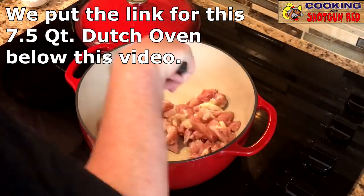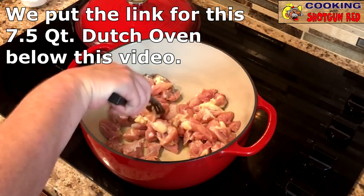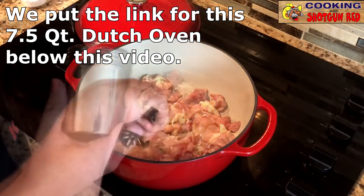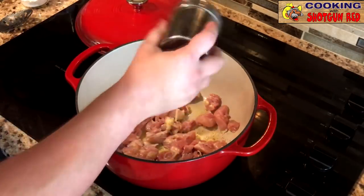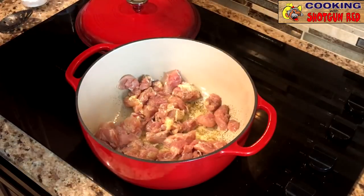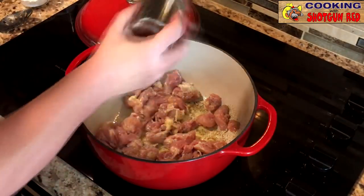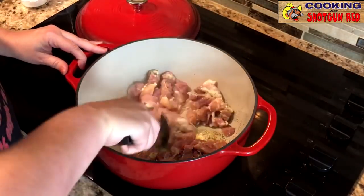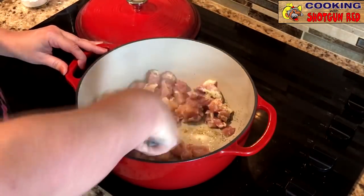We're using a 7½ quart Dutch oven, which means it's got lots of room for all that good stuff — all those carrots, all the potatoes. We're gonna season up our meat a little bit with salt and pepper. And all we want to do is just get this almost cooked.